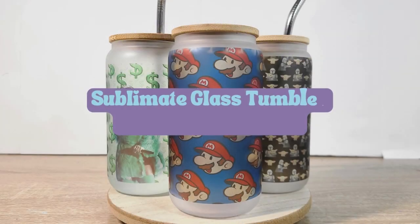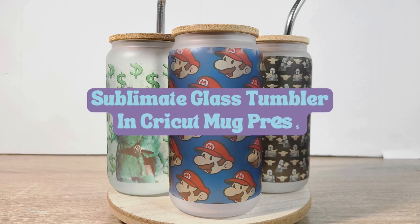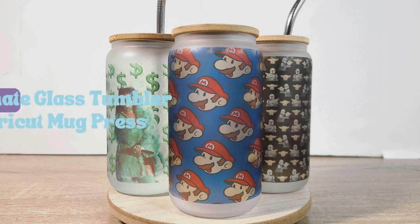What's up y'all, it's Sheeda and welcome back to my little corner of the crafting universe. If you're a returning subscriber, hey, thanks for coming back. If you're new here, welcome. Today I'm going to show you how to sublimate these glass tumblers using a Cricut mug press. Let's get into it.